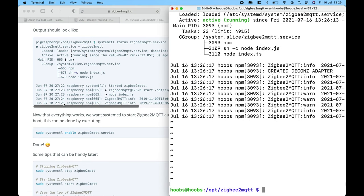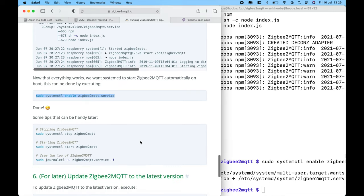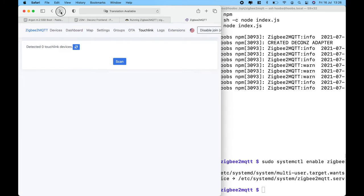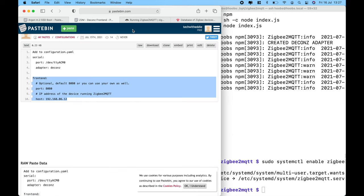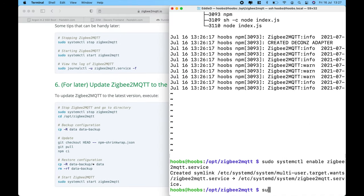Run the last command to enable the service to run automatically even after any resets. If in the future you want to update the device database in your smart home hub, you can go to the Zigbee service and add any new device definitions. With that, let's do a quick reboot.